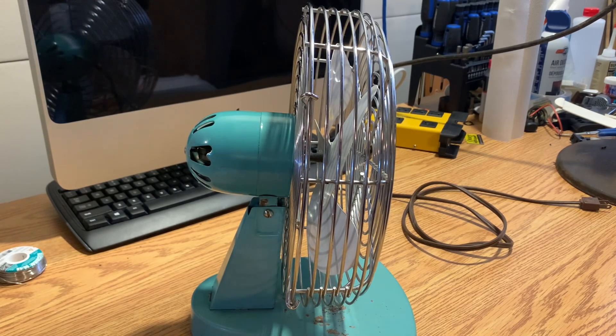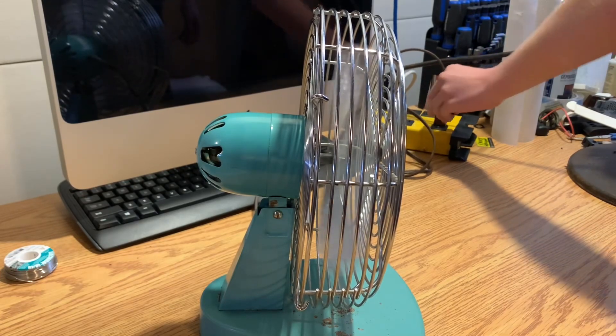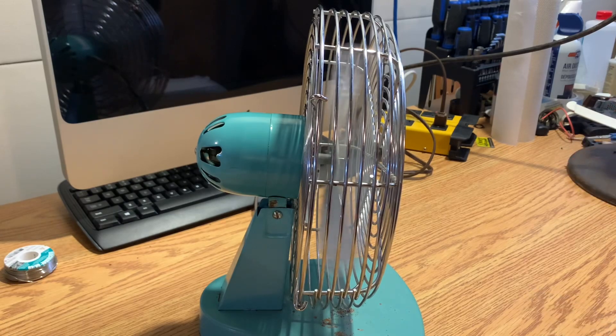Okay, let's try it out. No way — it actually works. I can't believe it. It works. Huh. Okay then.